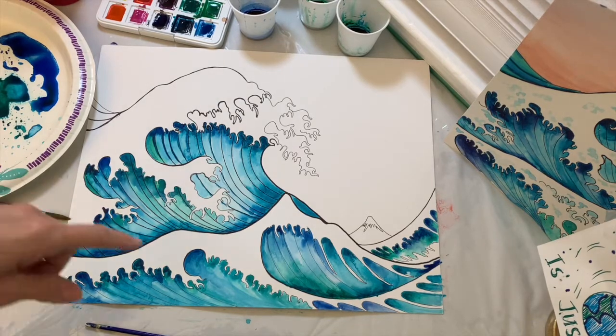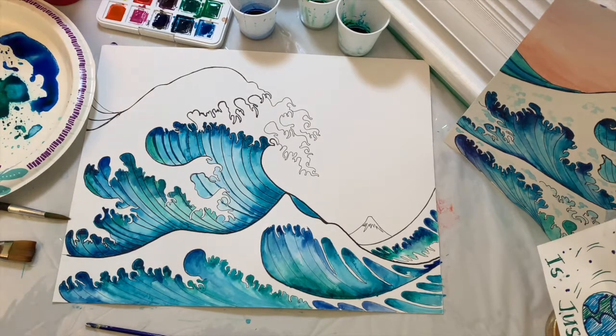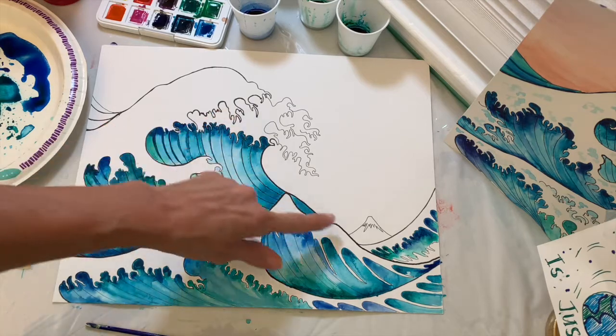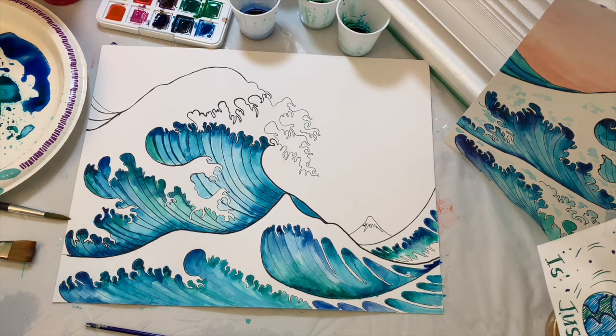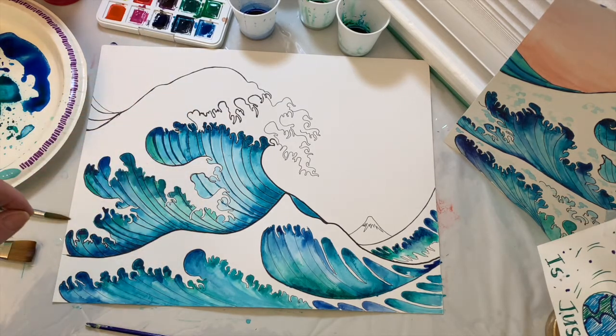Now that the wave is complete, we're going to paint Mount Fuji — we'll mix a brownish-greyish color for that. For the sky, we're going to stay in the orange-brownish-orange family. But before we do that, we're going to put some very light blue highlights in the white part of the foam, by taking our blue and adding a lot of water to make a really pale blue — just splashes of highlighted blue color in the white part of the wave. We'll do that with a small detail brush in a time-lapse.